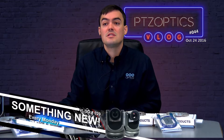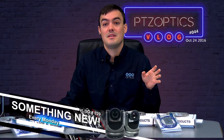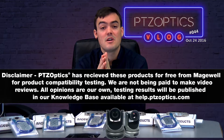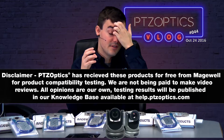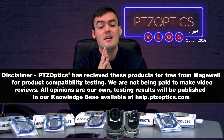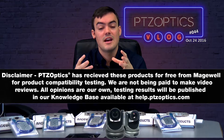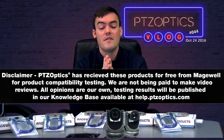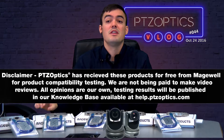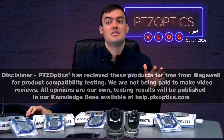Disclaimer: we received these products for free so that we could test them for Magewell with our products, and all the testing has gone great. Tomorrow, Andy Chatfield on Tech Support Tuesday will be reviewing all of the tech support issues, and there's a really great new NDI integration that we want to talk about in the next video as well.